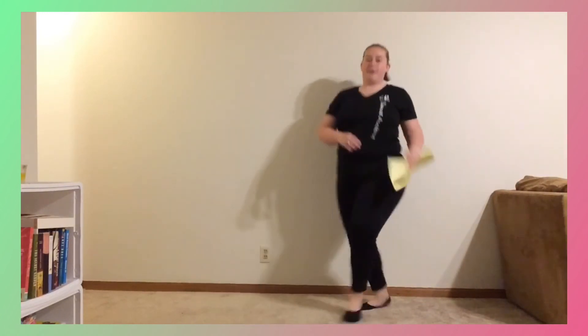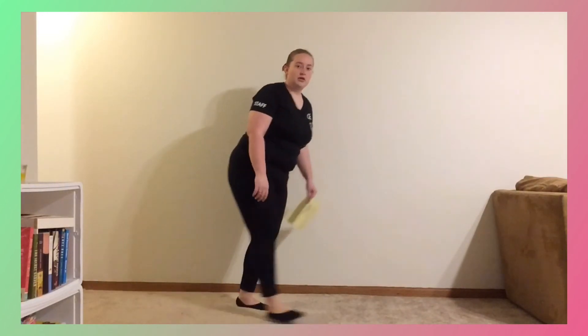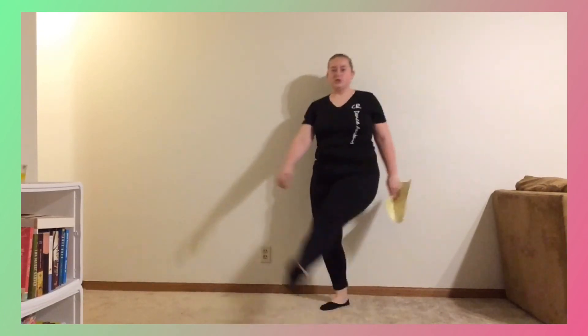Then you have falling off the log: bum, bum, bum, bum. Okay, I'm going to do that step one more time for you. So you go jump, jump, jump, jump. Awesome.